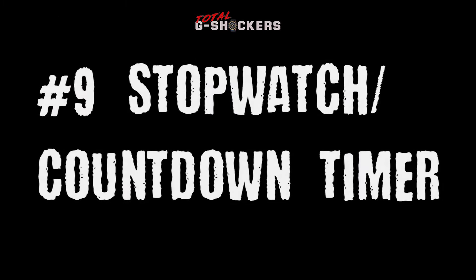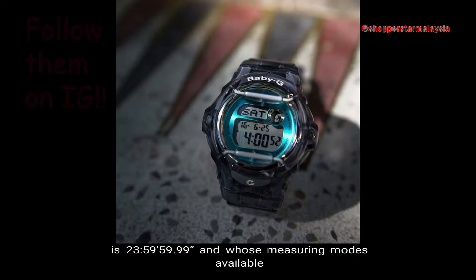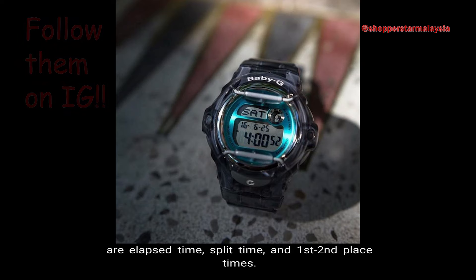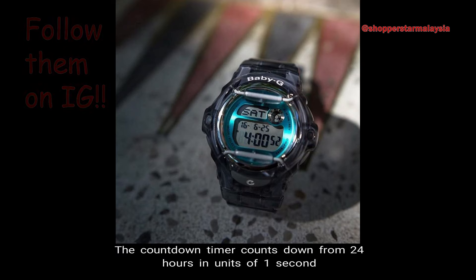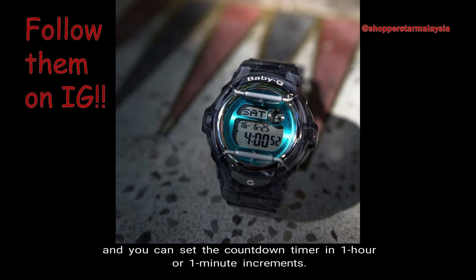Number 9, Stopwatch and Countdown Timer. The BG-169 comes with a 1/100 second stopwatch, whose measuring capacity is 23 hours, 59 minutes, 59 seconds, and whose measuring modes available are elapsed time, split time, and first and second place times. The countdown timer counts down from 24 hours in units of one second, and you can set the countdown timer in one hour or one minute increments.